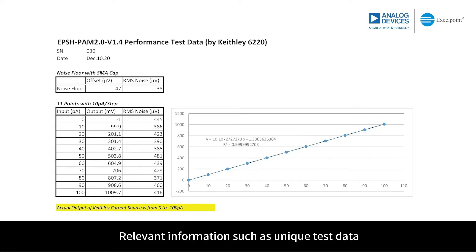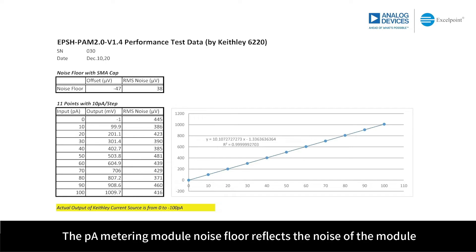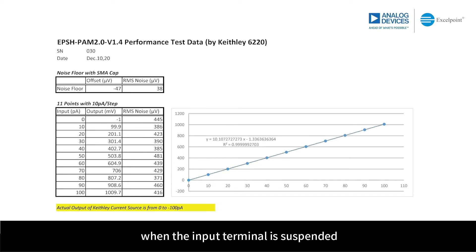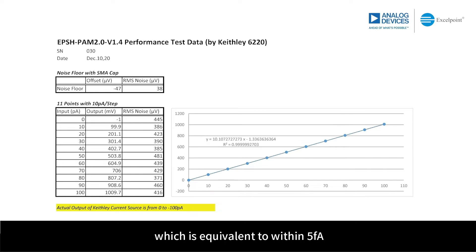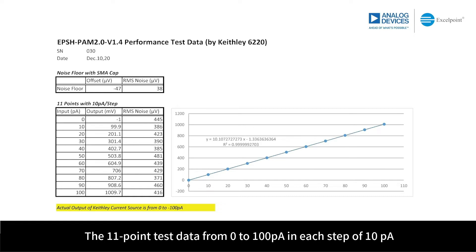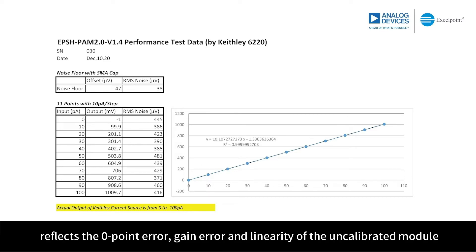Relevant information such as unique test data and serial number can be found in the USB thumb drive. The PicoAmpere metering module noise floor reflects the noise of the module when the input terminal is suspended. The RMS noise of qualified modules is controlled within 50 microvolt, which is equivalent to within 5 femtoampere. The 11-point test data from 0 to 100 picoAmpere in steps of 10 picoAmpere reflects the zero-point error, gain error, and linearity of the uncalibrated module.